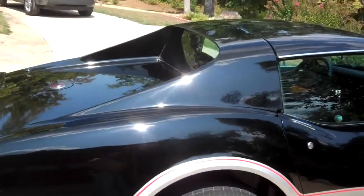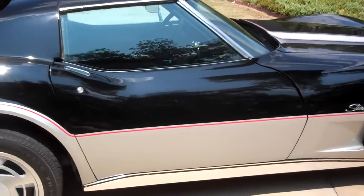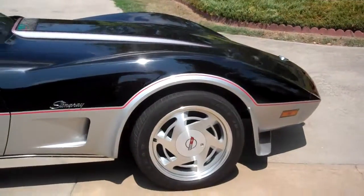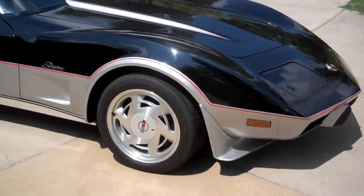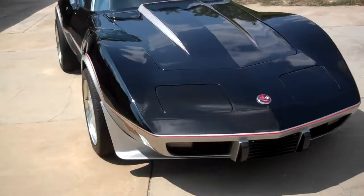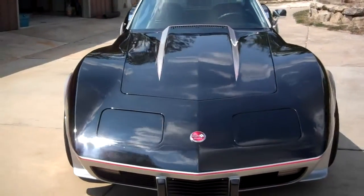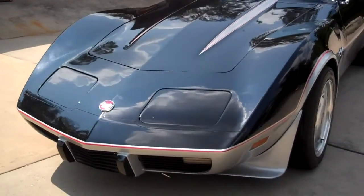It has the flat window in it. Beautiful paint, sparkling in this Georgia sunshine — this is a Georgia car. There's the front end spoiler. It has the stripes on the cowl hood. All the emblems, door handles, locks — all new.